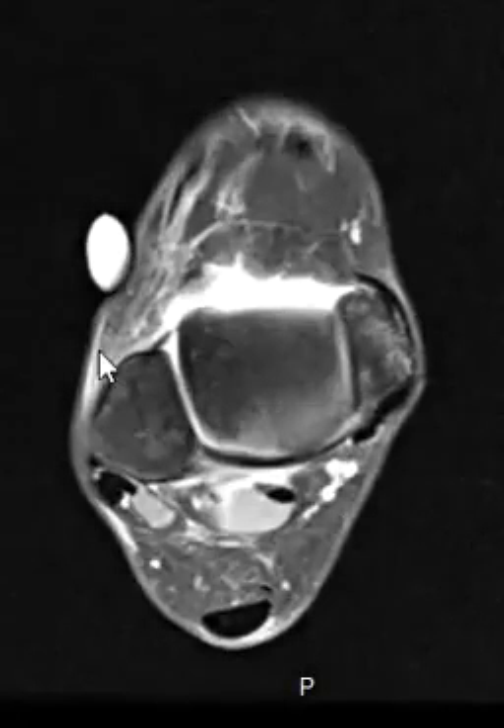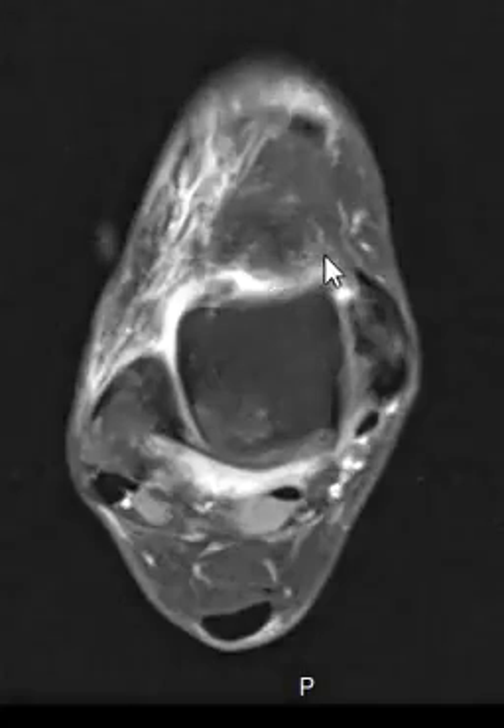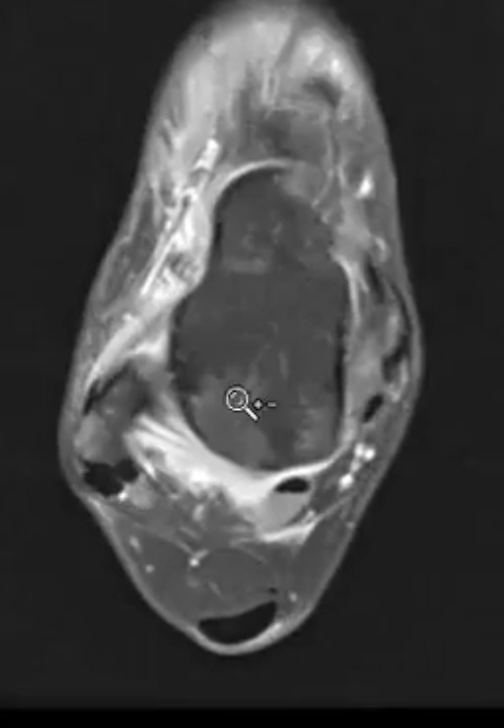This patient has a marker right here — this white thing is a skin marker placed over the anterior and lateral aspect of the ankle, right over where they are hurting. Looking here, we can see something that is abnormal.